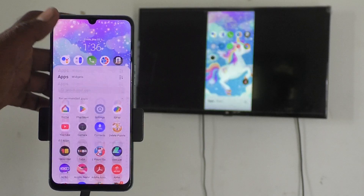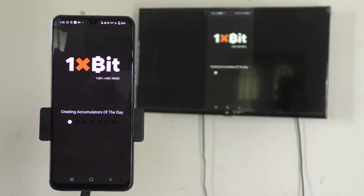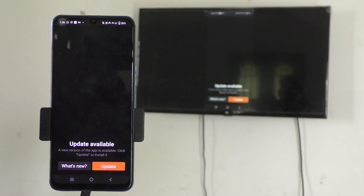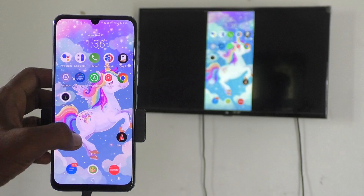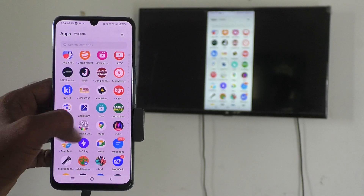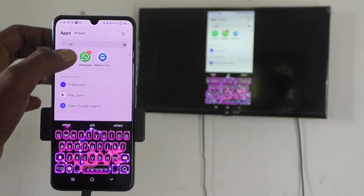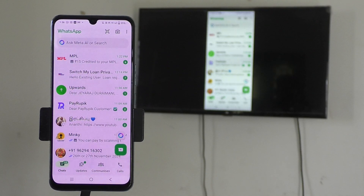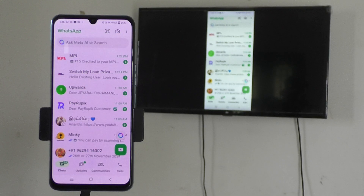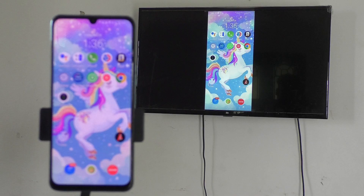Now I go to the home screen and open an app — it is also appearing on the TV. Whatever you open on your phone screen will be shown on your TV. I open WhatsApp and it is also visible on the TV. So whatever you open will be exactly mirrored to your TV. In this way you can easily do screen mirroring from your Vivo V30E to any Android TV. Thanks for watching, bye.